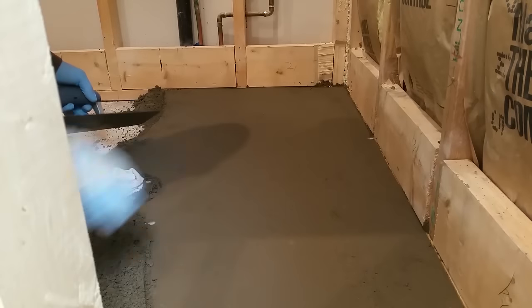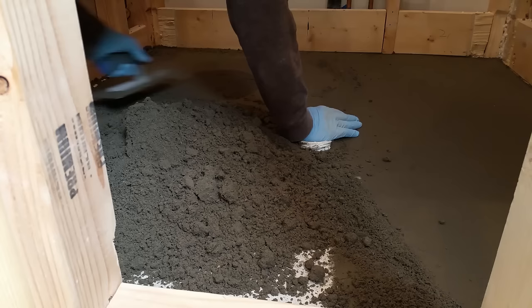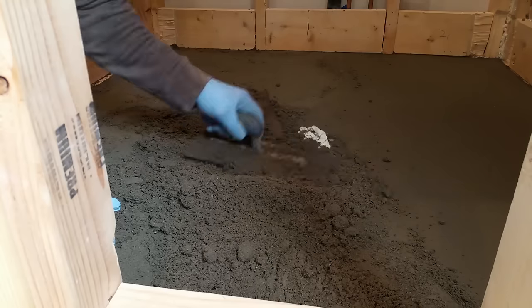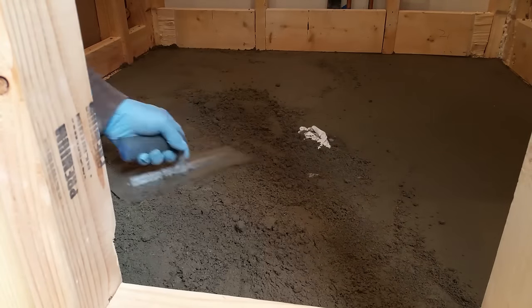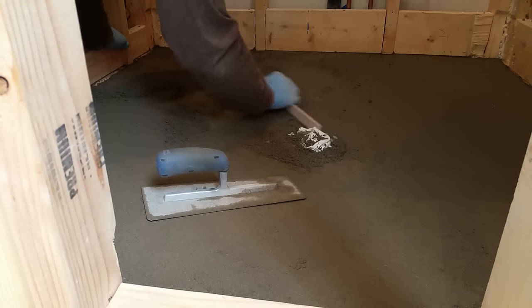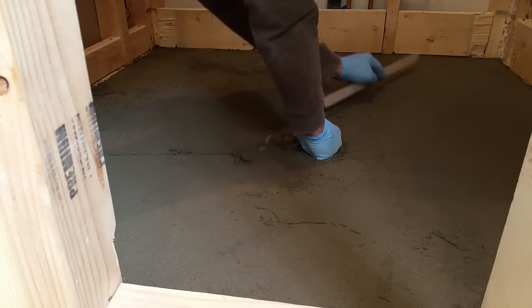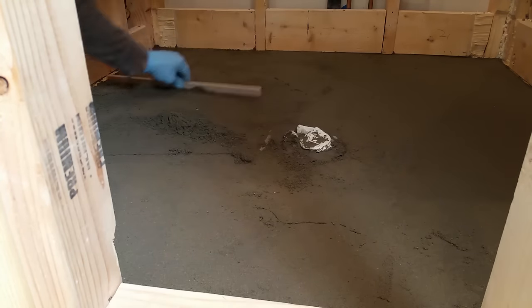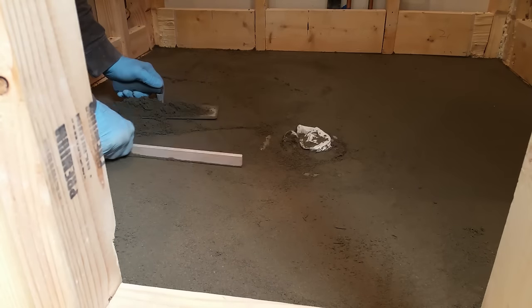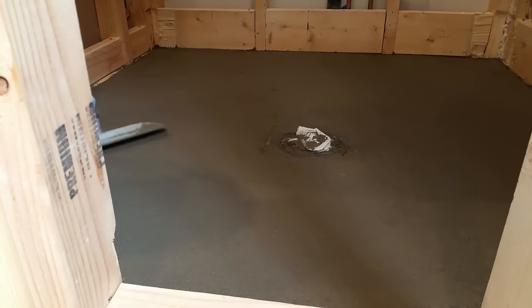Even though I'm mixing a couple of batches here rather than all at once, this is a process you want to complete in one step. You'll get the greatest strength out of the dry pack if it's allowed to dry and cure all at one time. Areas that are not tamped down well will be softer when they dry, so this is really quite a workout. Using the screed stick and the trowel, you can feel the bumps left in the floor as you're working, so you can make the floor as perfect as you want it to be.